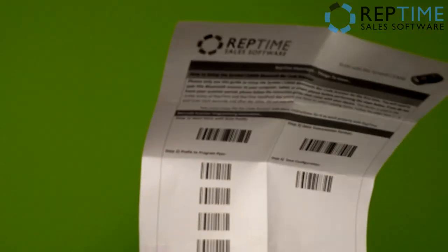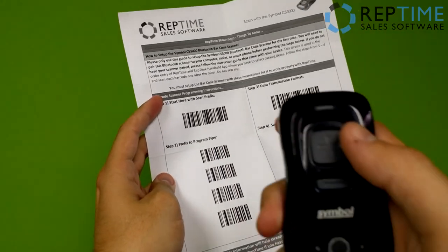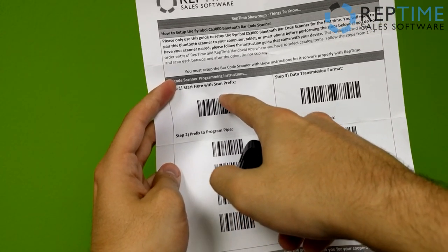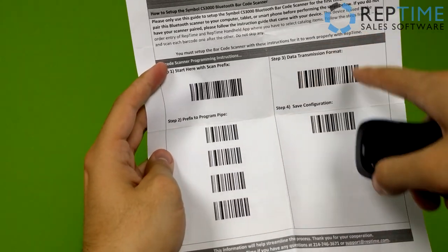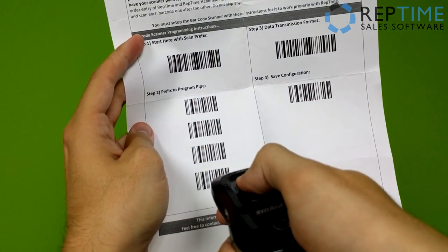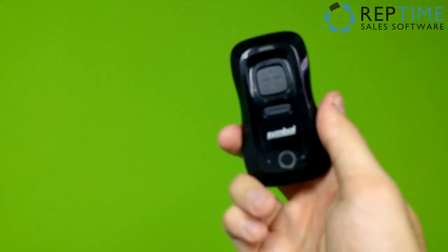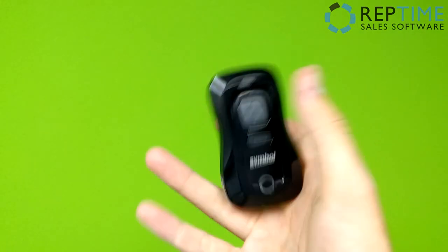Next, we want to come to the configuration barcodes. All you need to do here is hold your plus button to scan with the laser, and go from the top of the left column to the bottom of the left, then top of the right to the bottom of the right — just scanning all of these in order. Once that's done, the scanner is now configured to work best with RepTime and will pick up your barcodes nice and easy.